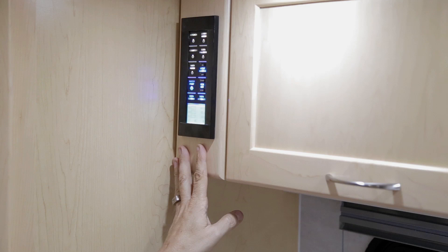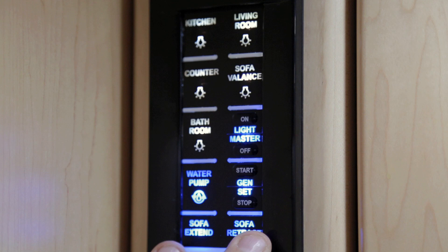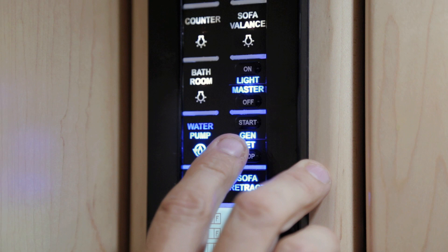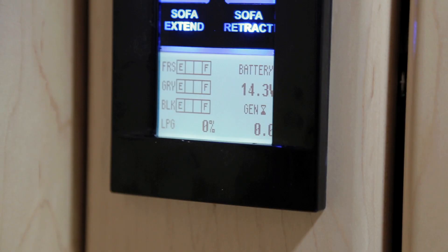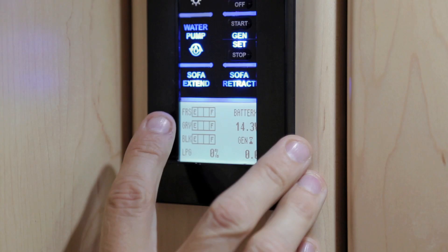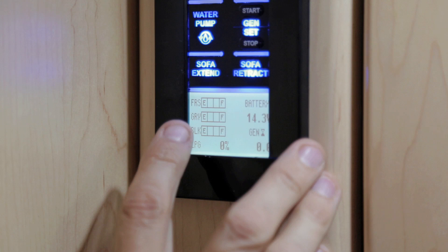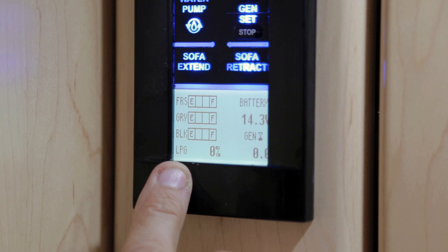A secondary switch panel in your kitchen area allows you to extend and retract your sofa, and has a generator start/stop switch, water pump switch, bathroom light switch, master light switch, sofa valence, living room light switch, kitchen lights, and counter lights. On this switch panel you will also find your tank monitoring system for fresh, grey, and black water tanks, battery voltage, generator hours, and LP tank level. Your LP tank at 80% will show 100% on your LP gauge.